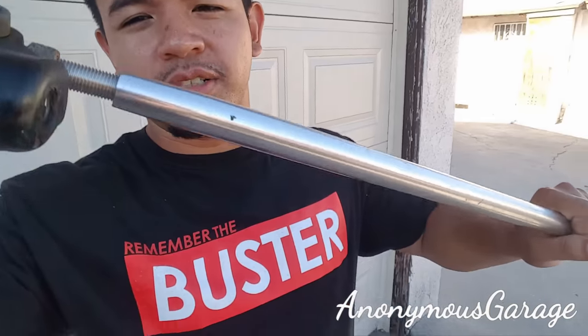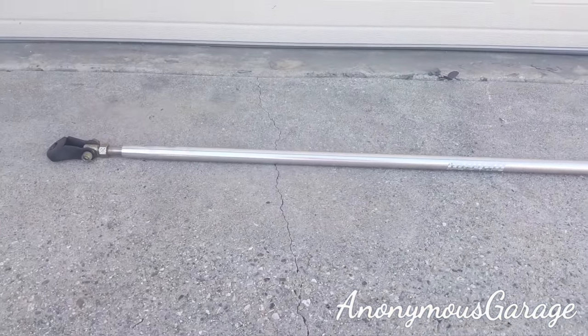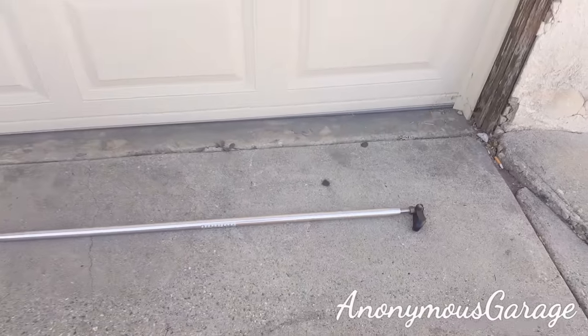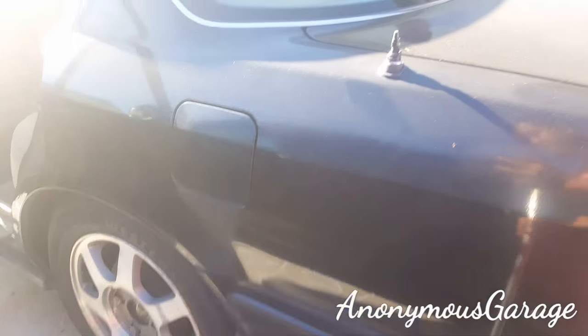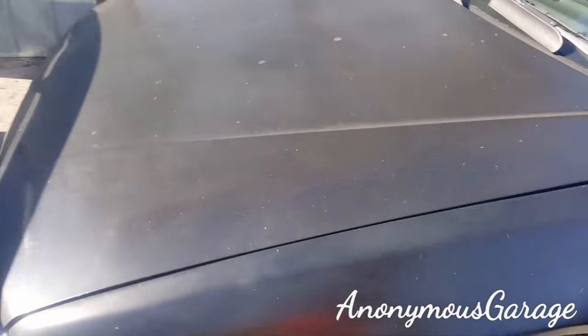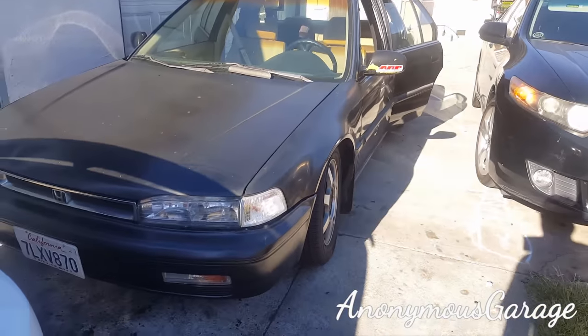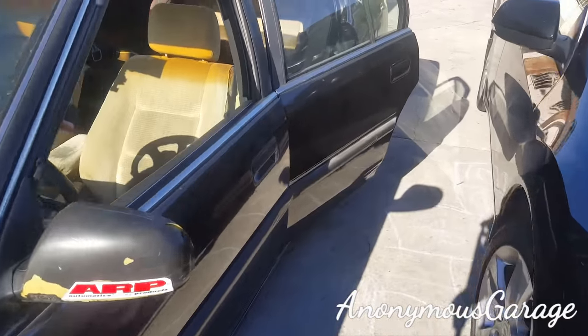Alright guys, today we're gonna install this seat pillar bar on this '91 Honda Accord that we usually work on. Here's the pillar bar we're gonna install. It's fairly stock on the Accord — automatic for now, just lowered down some springs, some EX wheels. We're gonna be having a lot of videos of this car.